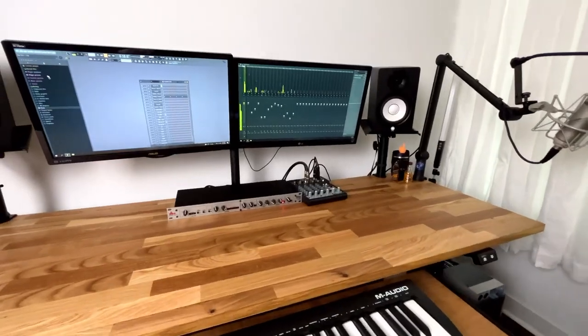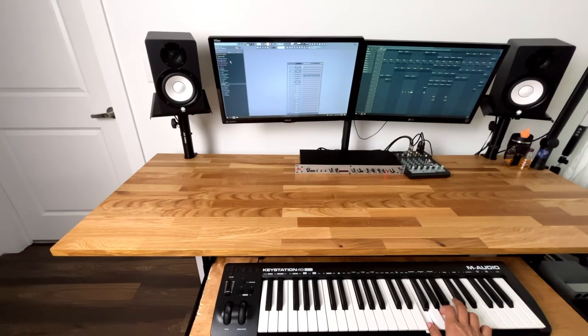For screens I have the Asus and the LG. I do like having two monitors when I'm mixing and making music, because it's easier to go back and forth when you're controlling and mixing.